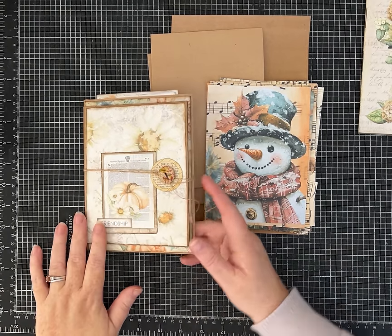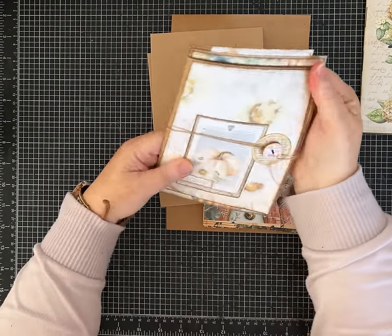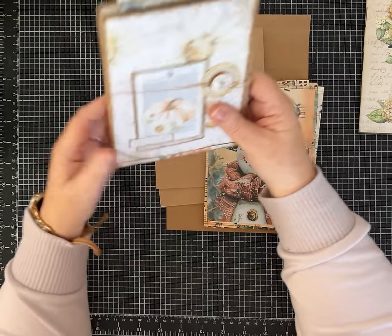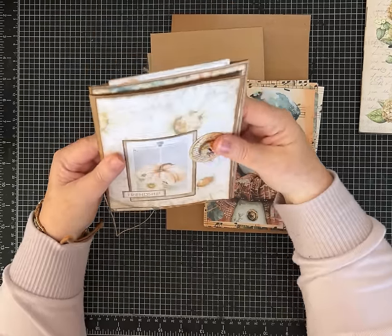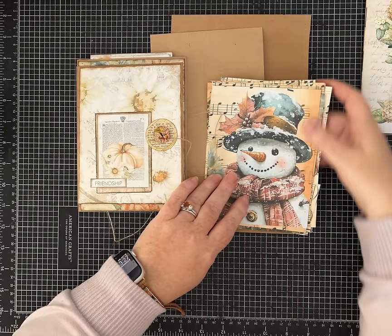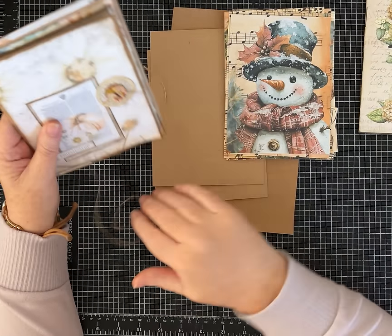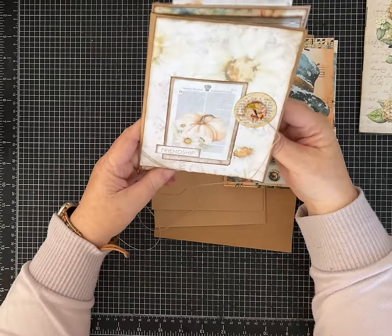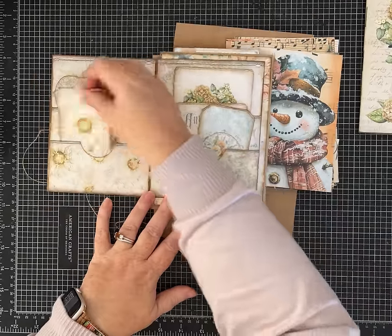Hi friends, it's Pam with Silver and Sparkles, and I have a fun project - I'm going to call this a journal. It's not a huge journal with lots of pages, but I think it's a journal so that's what we're going to call it. Let me show you the one I made - my prototype uses a kit by My Porch Prints called Almost Autumn. The one we're going to make together uses my Santa and Friends kit, so if you're in a fall mood the prototype's for you, and if you're ready for Christmas the one we make together will be up your alley.